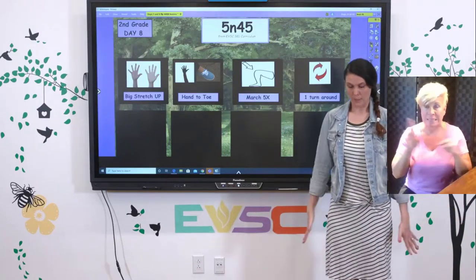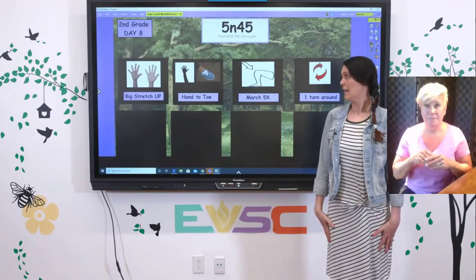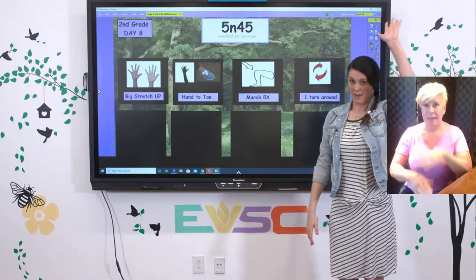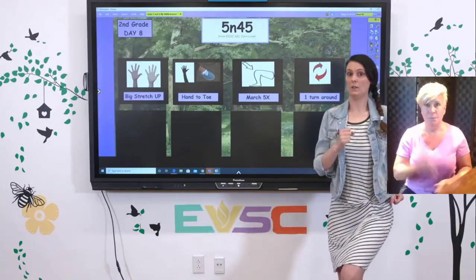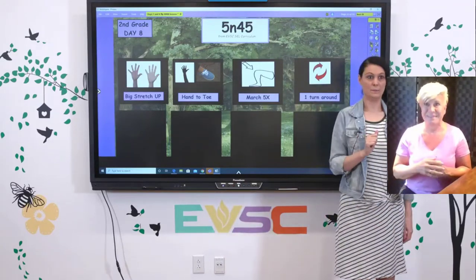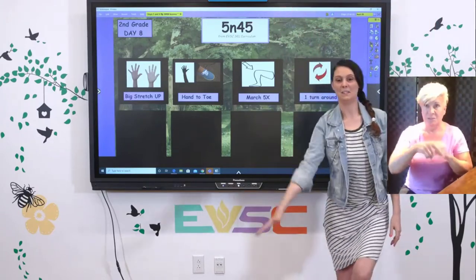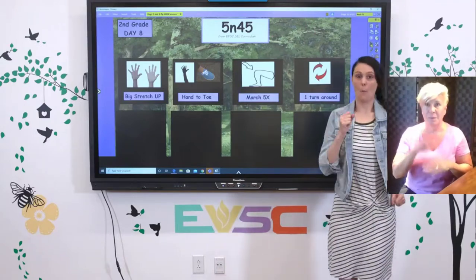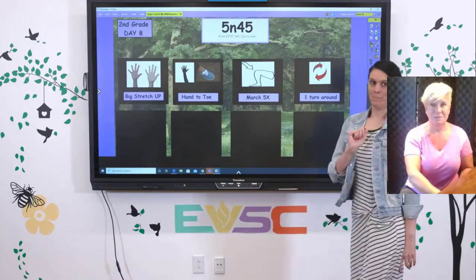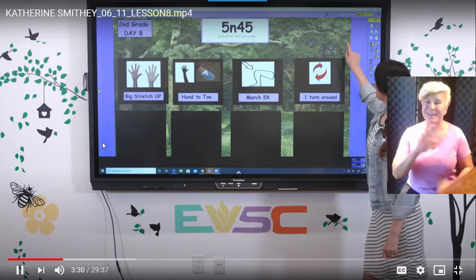Get to your ready position — make sure you've got space around you, standing up nice and tall, shoulders relaxed. Big stretch up. Hand to toe. Hand to toe. One, two, three, four, five. And one more time: big stretch up, hand to toe, hand to toe, one, two, three, four, five. Big spin around. Nice job. Thanks for doing that with me today.